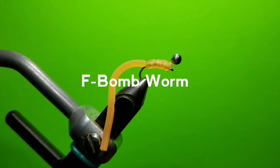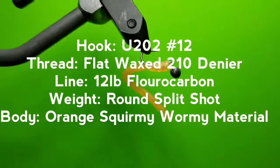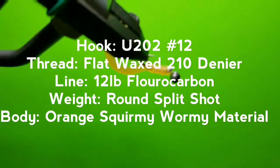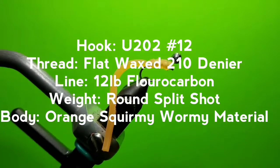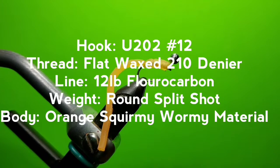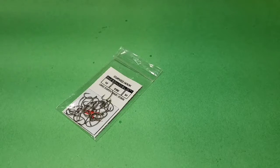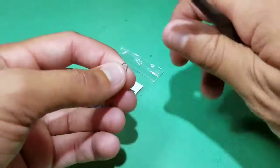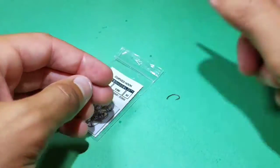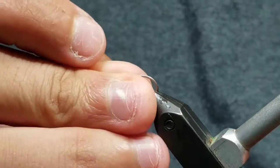The F-Bomb Worm. Start by mashing the barb on a scud-style hook — here, U202 in size 12. Then firmly secure the hook in your vise.